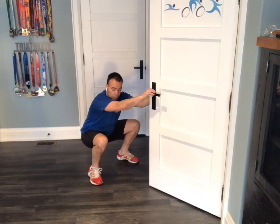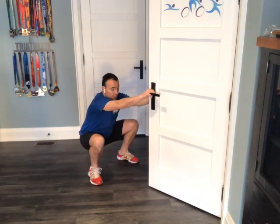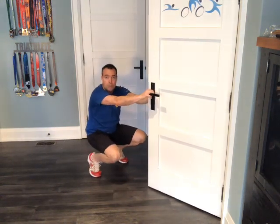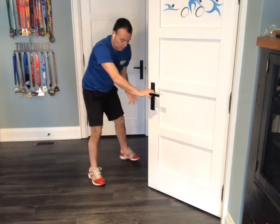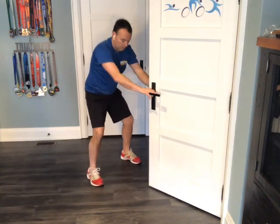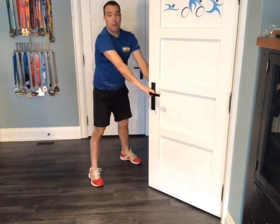You bend down, holding onto the door, and the idea is to keep those heels flat on the ground — that's the key. If you're going down up on the toes, you're not getting the release that you need. So heels down, pressed into the ground all the way down, and then use your hands on the door to pull yourself back up.